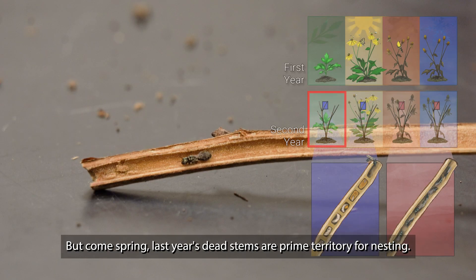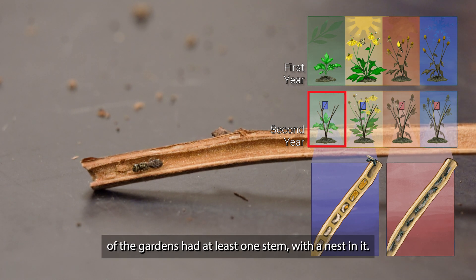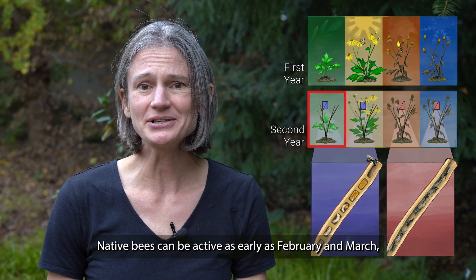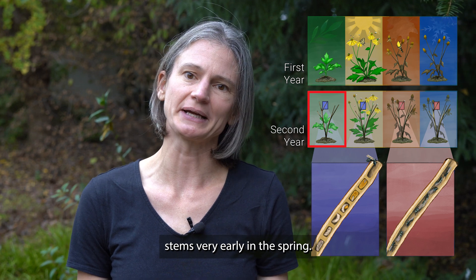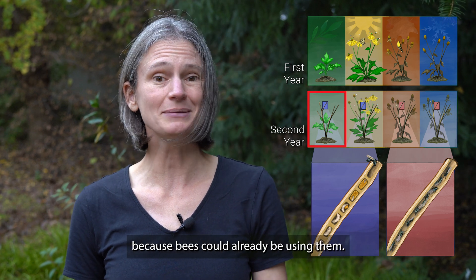But come spring, last year's dead stems are prime territory for nesting. During the spring sampling period in our study, 70% of the gardens had at least one stem with a nest in it. Native bees can be active as early as February and March, so you could have residents moving into last year's stems very early in the spring. At this point you do not want to mess with your stems because bees could already be using them.